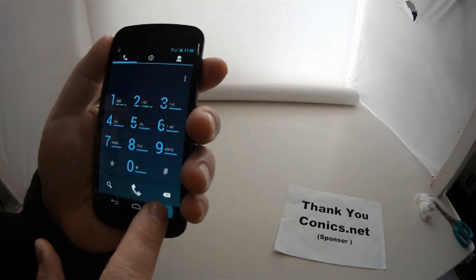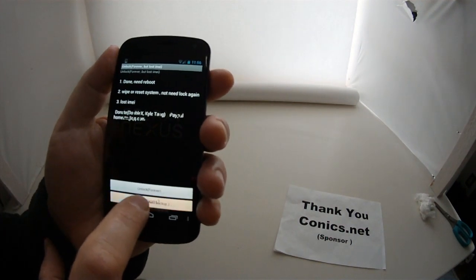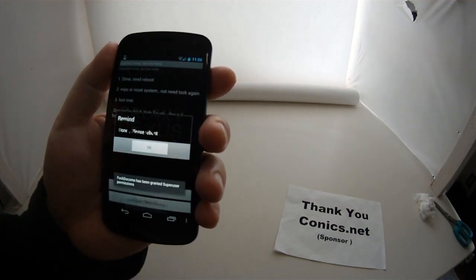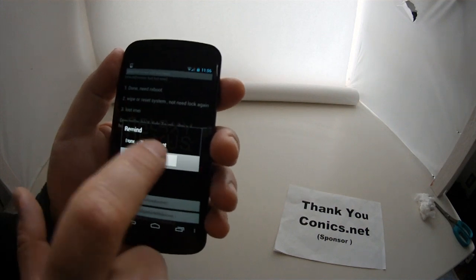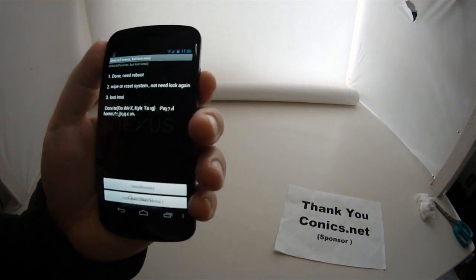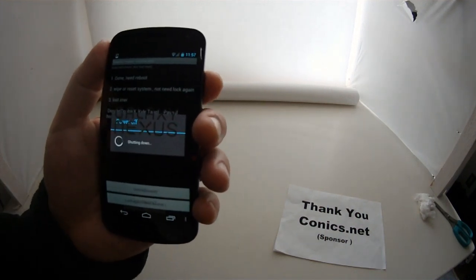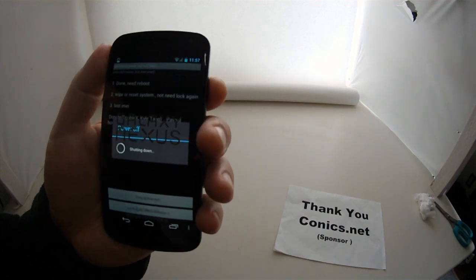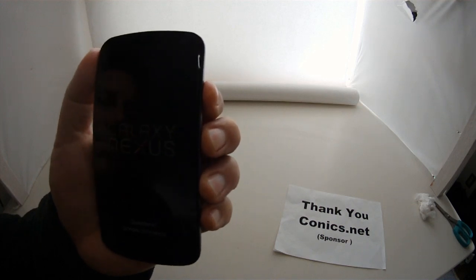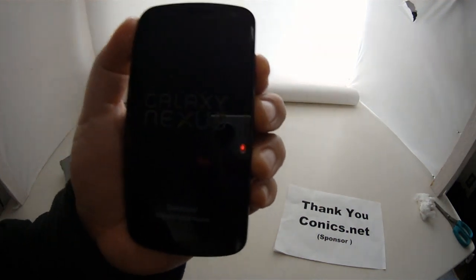So we're going to restore it back to the original IMEI. We go back to the app and hit Lock Again, then hit Recovery. It says Done — please reboot. So we're going to reboot. Power off, and we're shutting down. Now I'm going to restart.